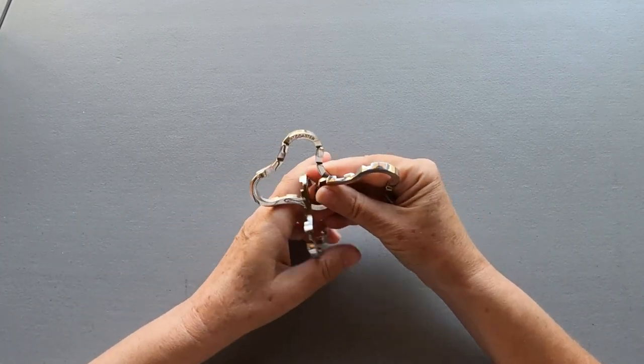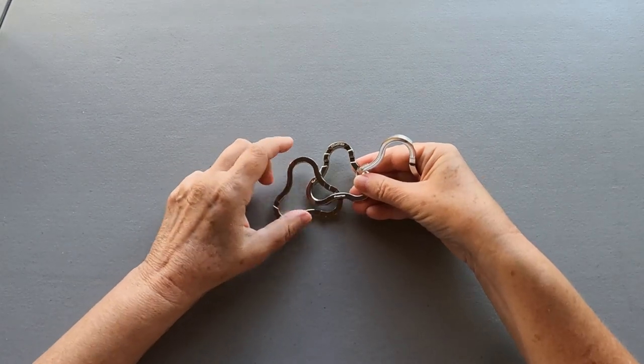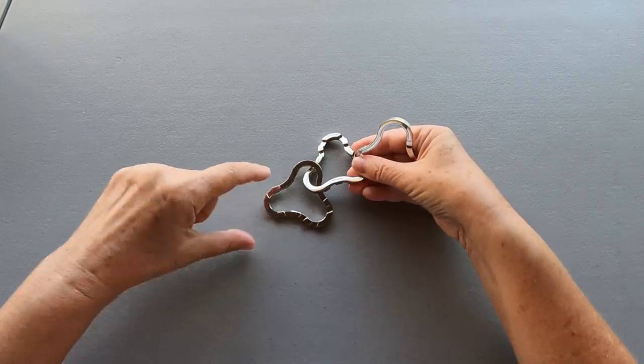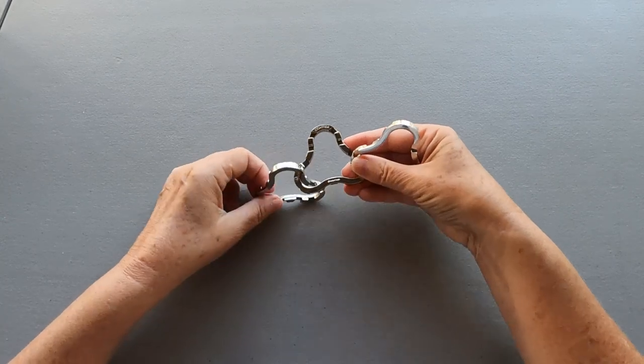On the left, we need to look for a piece with a long side without a cutout and seven cutouts: one, two, three, four, five, six, seven. That's the right one.